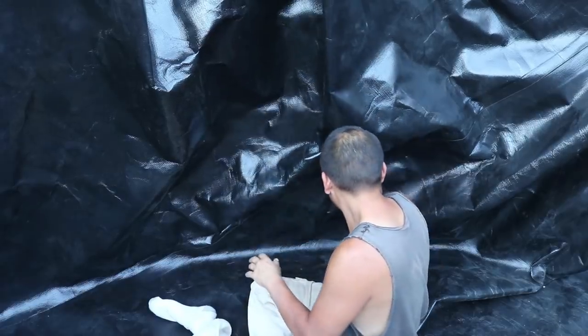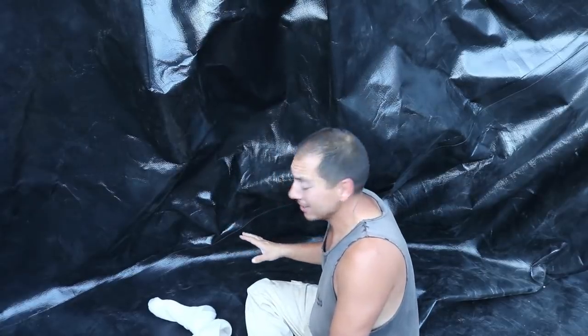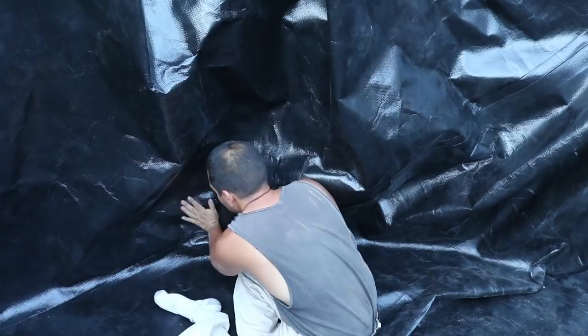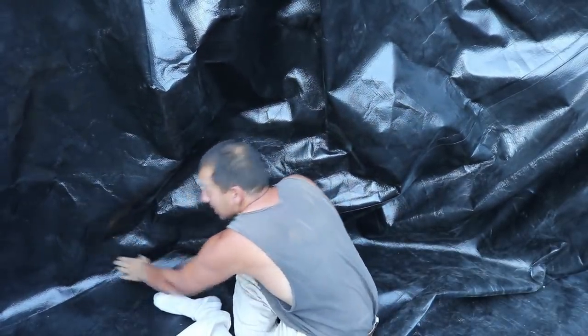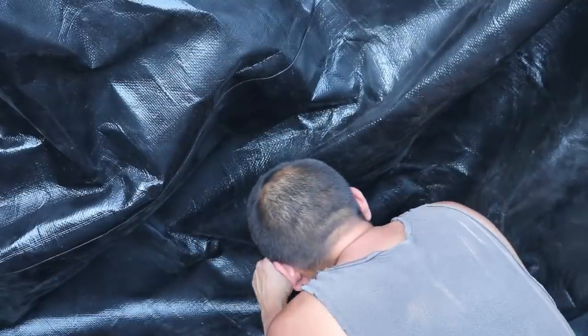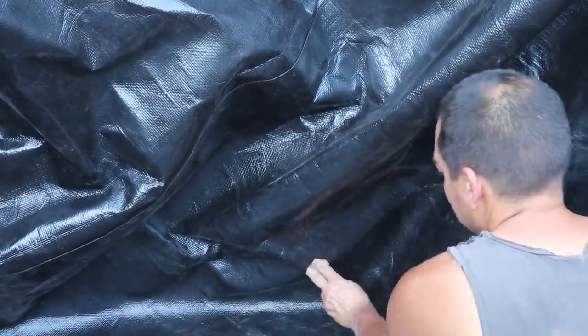Look at this — this is what the inside of the cistern will look like. It's all wrinkly, but we want that slack in there. So I'm at one of the most nerve-wracking parts — at least I find it nerve-wracking. I'm going to have to cut into the liner for the plumbing. As soon as I find the pipe again... got it. I'm going to cut this thing smaller than I think I need, because I can always enlarge it, but you can't make it a whole lot smaller.